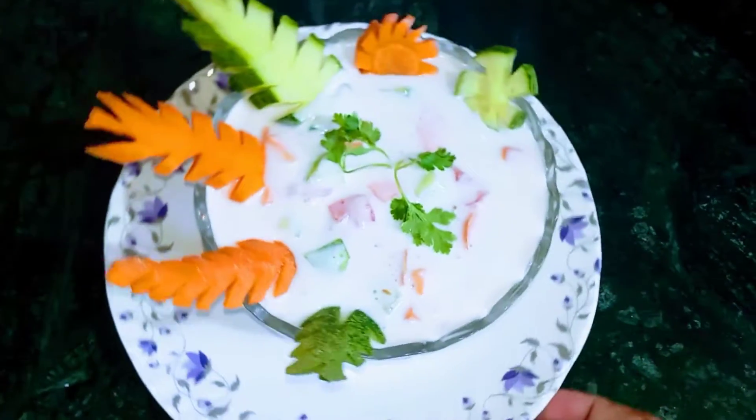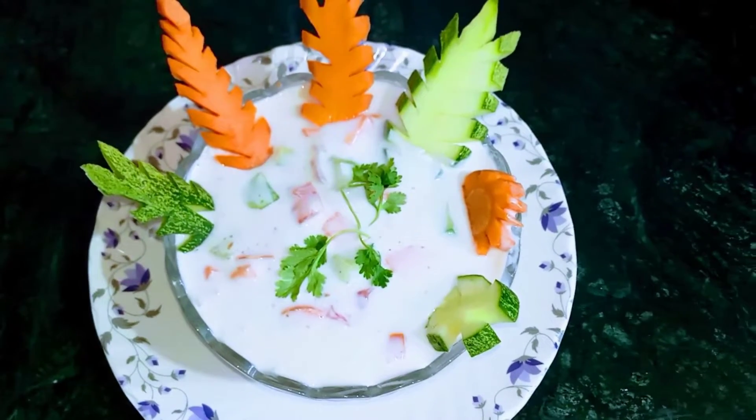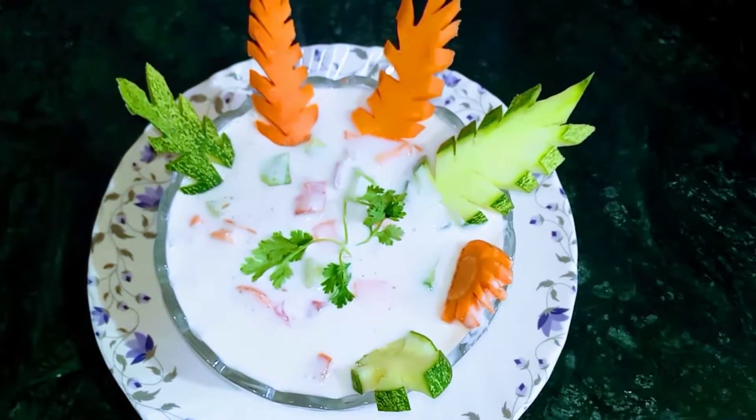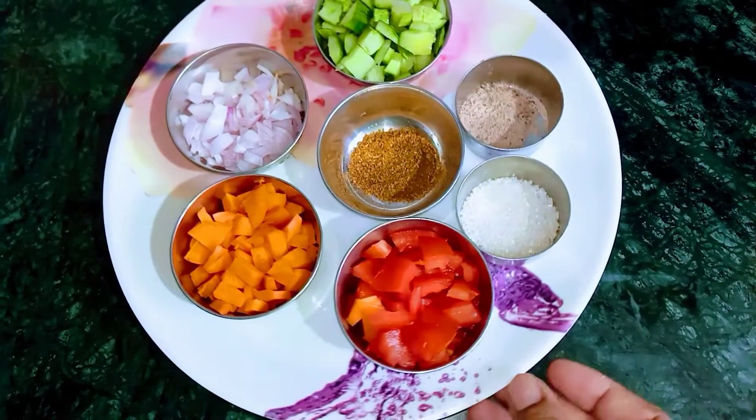बहुत ही आसान तरीके से बनते हैं, बिल्कुल उसमें टाइम नहीं लगता है, फटाफट ये बनके रेसिपी तैयार हो जाती है। और गर्मी के मौसम में ज़्यादातर आप लोग घर पे ये बनाते होंगे। जरूरत पड़ती है हर किसी को रायते की, गर्मी के दिन में सब लोग पसंद करते हैं रायता खाना।